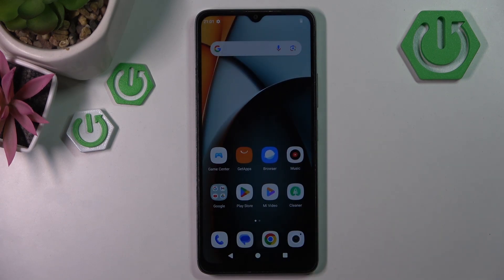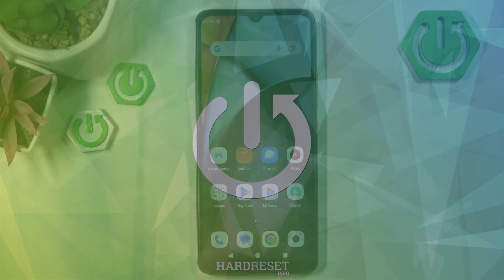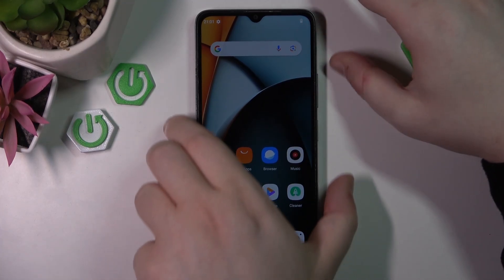Hello, in this video I will show you how to perform a hard reset through recovery mode on a Xiaomi Redmi A3X. So you have to start by powering off your device.